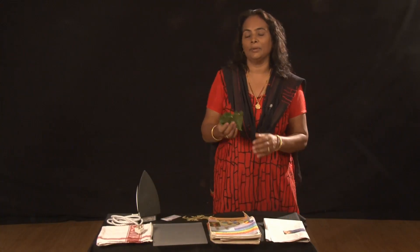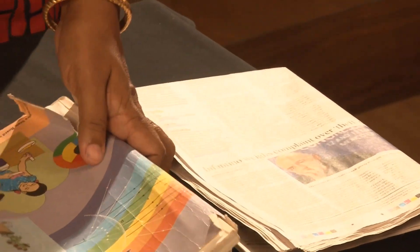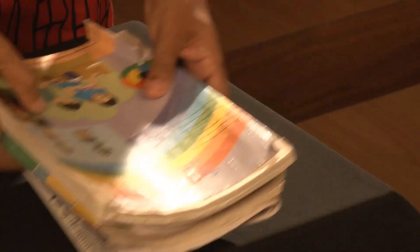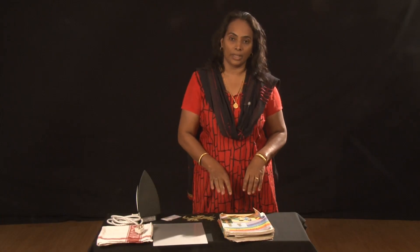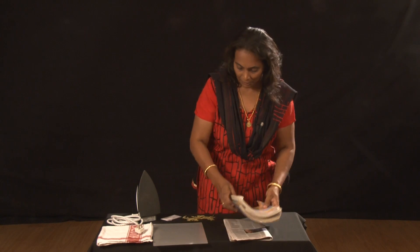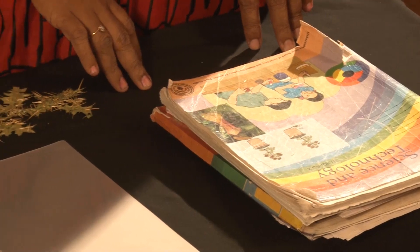I collected the leaf from outside. I place the leaf inside the paper and press it by putting the books above it. After three or four days you have to change the paper and press it again. Repeat the process till the leaves become dry.